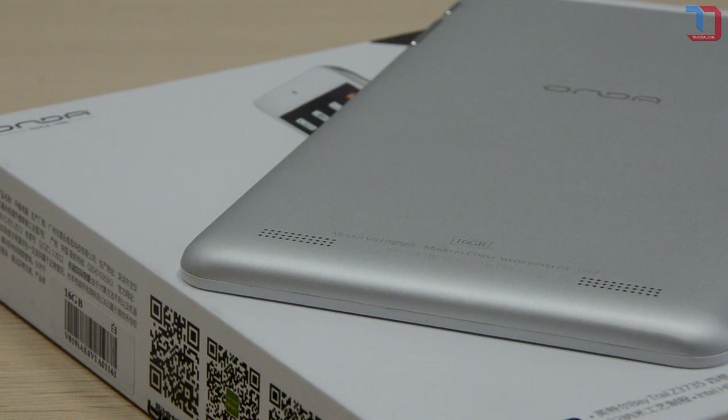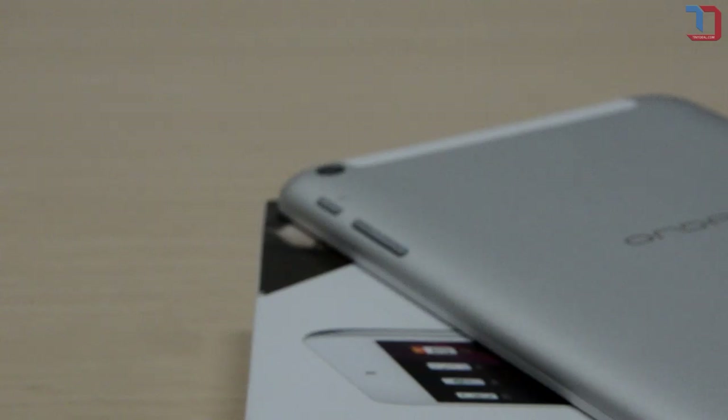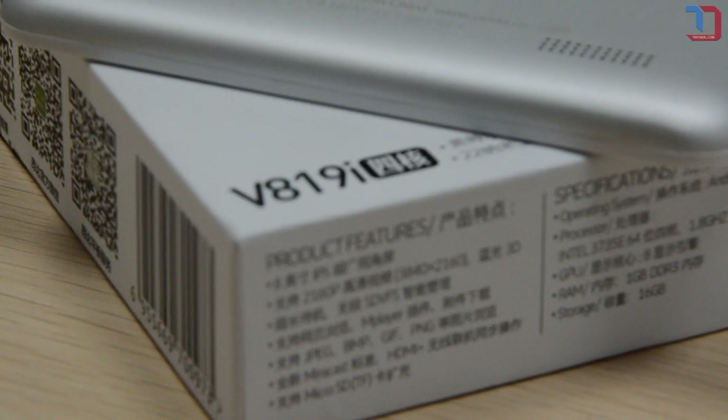Now that I got your attention, this time I'm going to talk about this new release from Onda, which comes with an Intel Z3735E processor — the Onda 819i. Awkward name to pronounce for a tablet, but nonetheless not bad as an affordable model that comes with great 3D graphic capabilities.